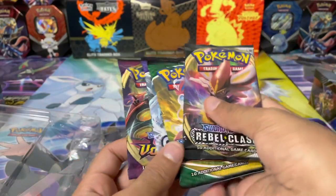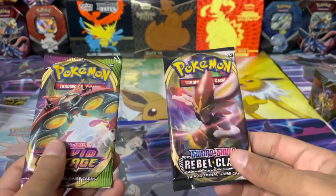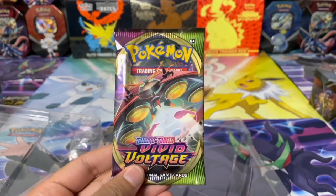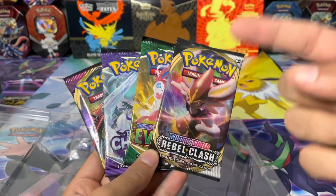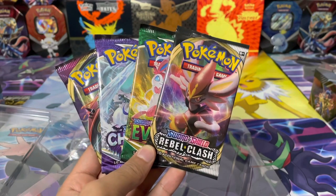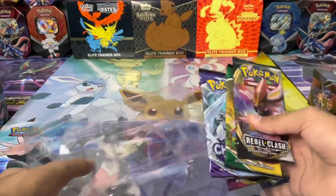The four packs you get are Evolving Skies, Rebel Clash, Chilling Reign, and Vivid Voltage — a pretty decent pack selection. You've got Evolving Skies and Chilling Reign which are the two latest sets, Rebel Clash going back a bit, and then Vivid Voltage for that chunky Chew as well. Let me know in the comments what you think of the pack selection. I actually enjoy Rebel Clash — the secret rare Boss's Orders card is just my all-time favorite.